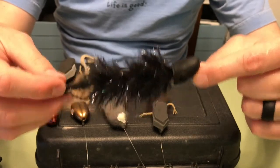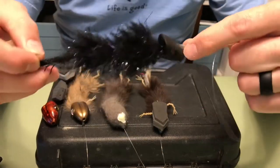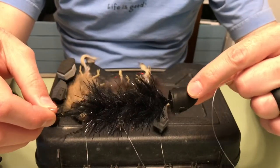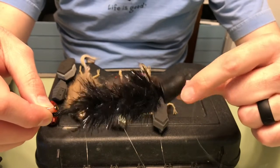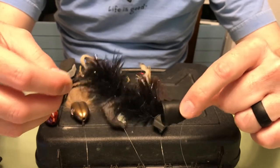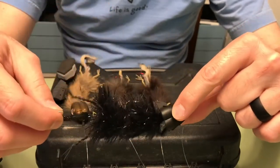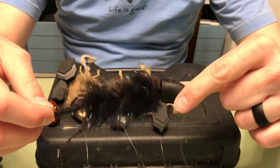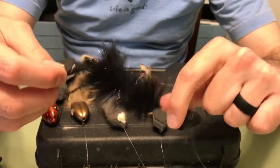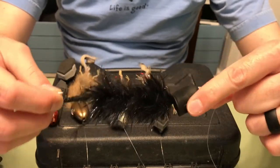The first reason: when fish take a mouse pattern at night, a lot of times I think what they do is they're trying to grab the head. When they grab the head and hold on to it, you'll feel resistance, then you go to set the hook and nothing happens because it kind of pops it out of their mouth. I think this might help a little bit with that, just because the head can move a little more freely when they take it — though I'm not entirely sure it really helps with that one.